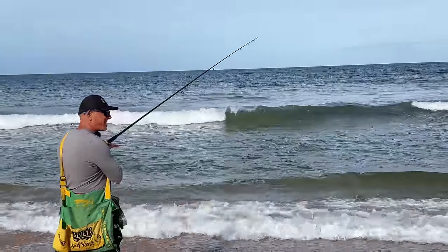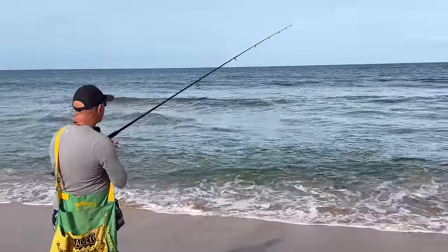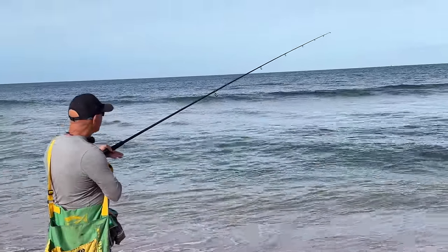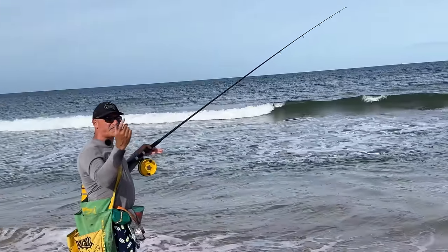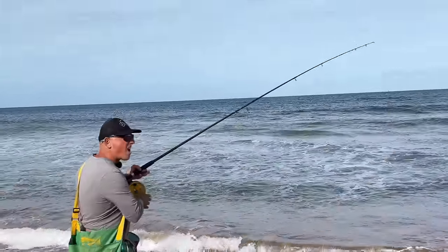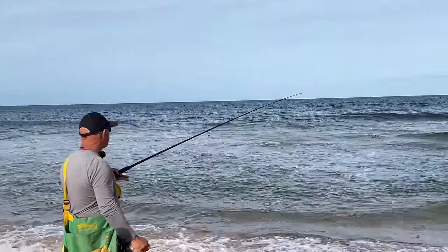Here we go, getting a bite already. Got a rattle and then it stopped. I can see how close I am to civilisation. Bugger — shouldn't have missed that.